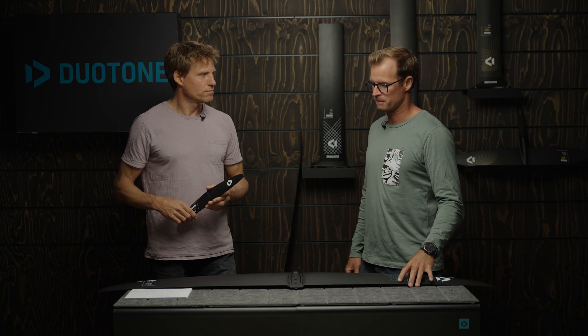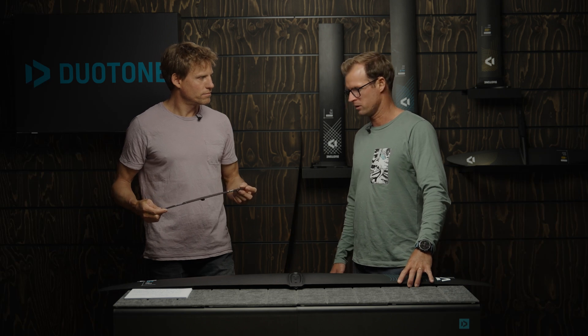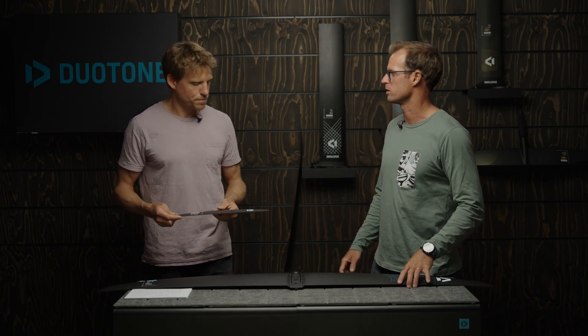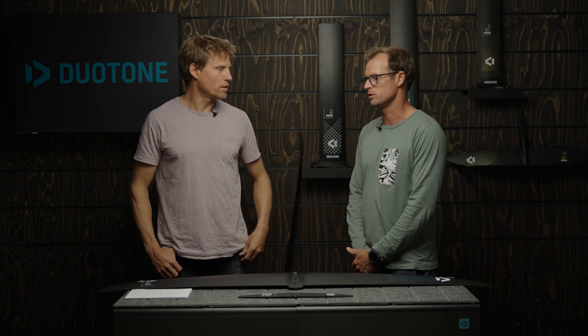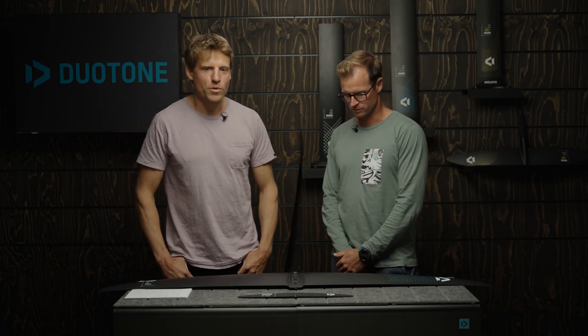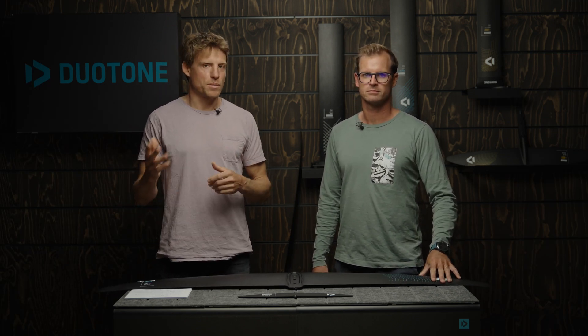I'd also recommend using it with our new Strider board — it's all been optimized to work together: the Strider board, this front wing, and the H stabilizer. You probably want to stay on our SLS mast, our thicker mast, the strongest one, just because of the span of that wing. You can pump it on the D-Lab mast — I've done it — but for heavier guys, you'd feel a little flex that you'd want to get rid of with the thicker mast: the SLS or SLS Quick Mount, or the alloy which has similar strength. Thanks for the insights, Jerome! Hope you guys find this helpful — leave us a like, comment if you have questions, subscribe for more tech talk episodes, and see you in the next one.